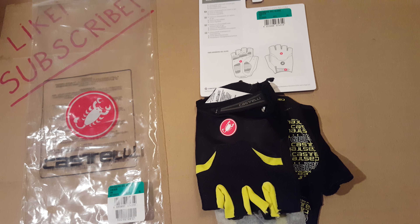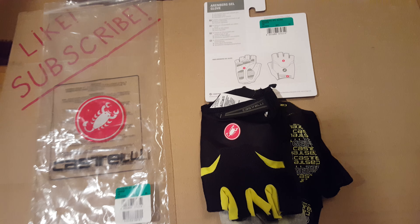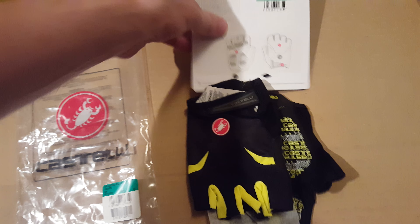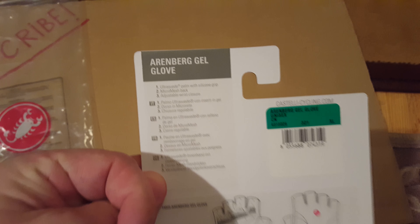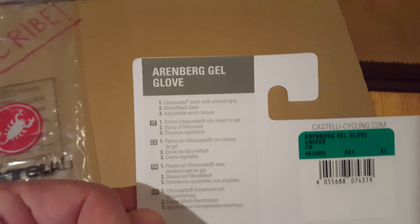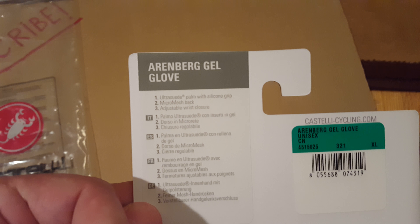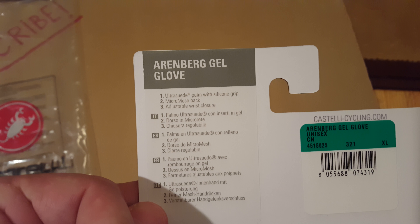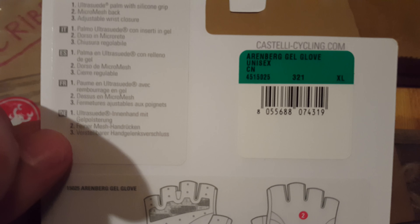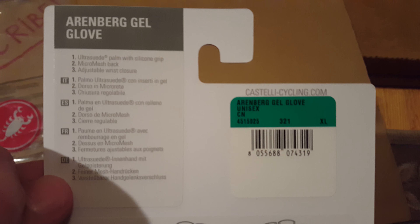I'm pretty happy with the deal and I wanted to let you know what I got here. If you look over here, you've got three lines telling you: ultra sweat palm with silicone grip, micro mesh back, and adjustable wrist closure.